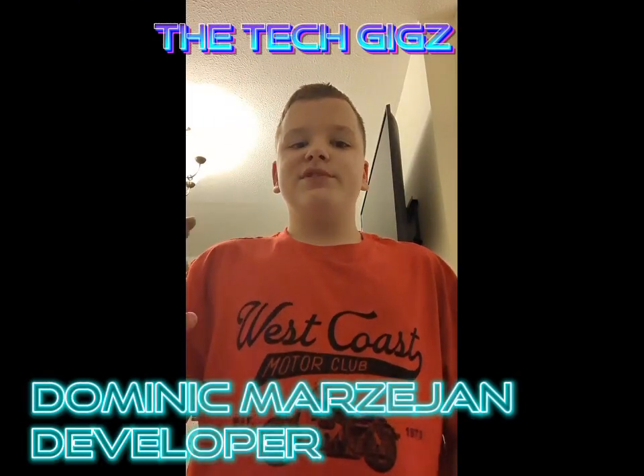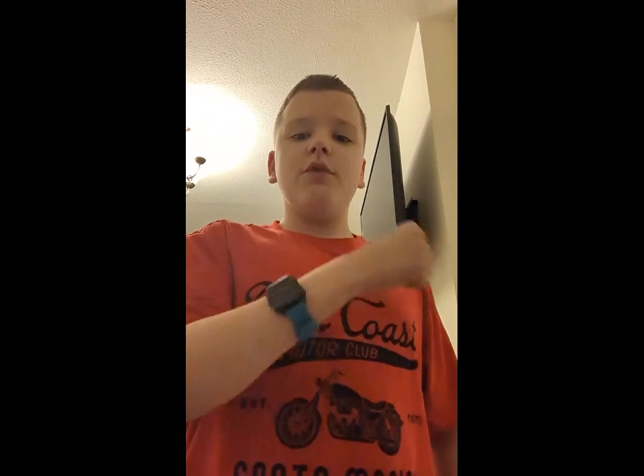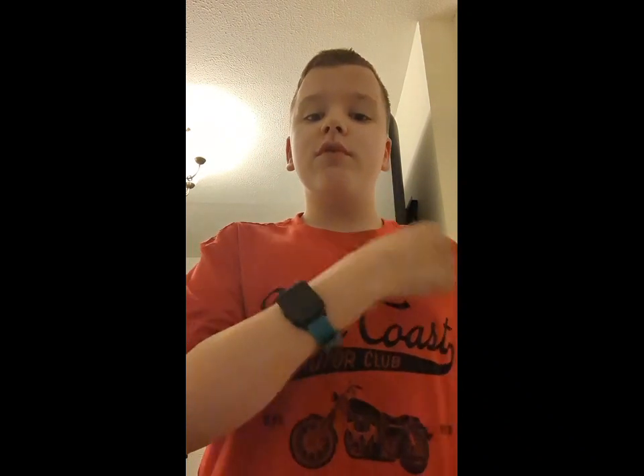Hello and welcome to Dominic News Central. We will be talking all about smartwatches. Do you know what a smartwatch is? All right, let's do the facts.